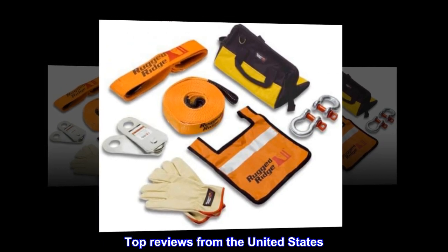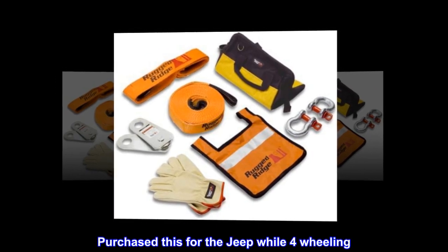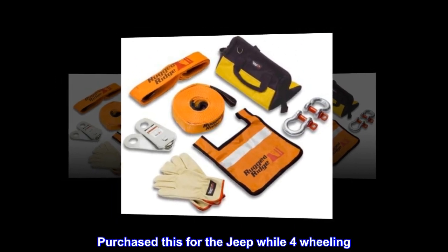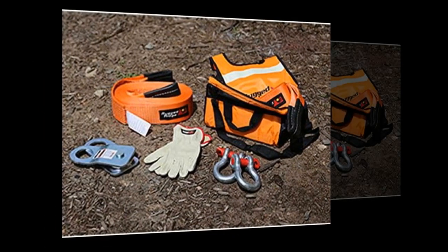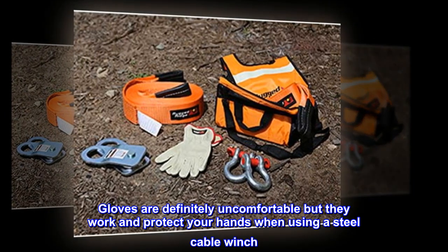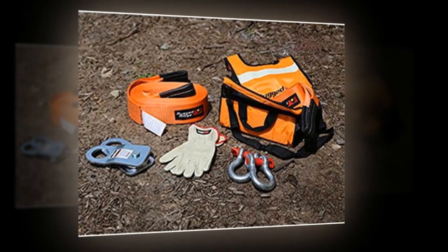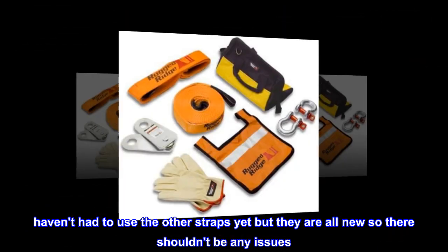Top reviews from the United States — As described. Purchased this for the Jeep while four-wheeling. Everything arrived factory sealed. Gloves are definitely uncomfortable but they work and protect your hands when using a steel cable winch. Haven't had to use the other straps yet but they are all new so there shouldn't be any issues.